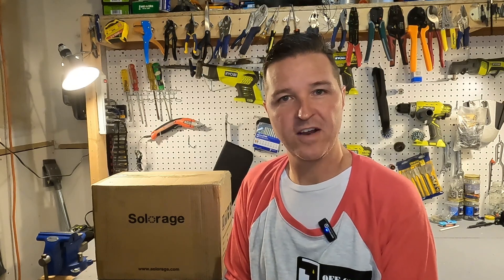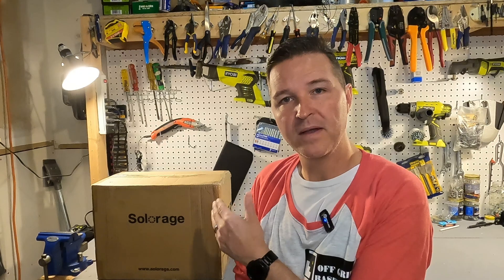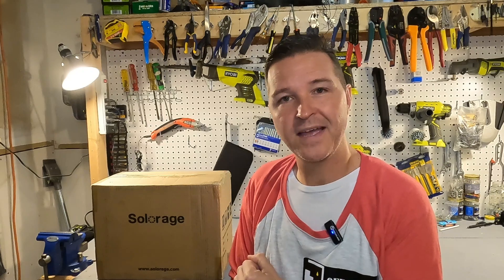Hello everyone and welcome back to the channel. Today we're going to be checking out a 12 volt 100 amp hour lithium iron phosphate battery from SolarAge. So let's go ahead and open it up and see what they have to offer.